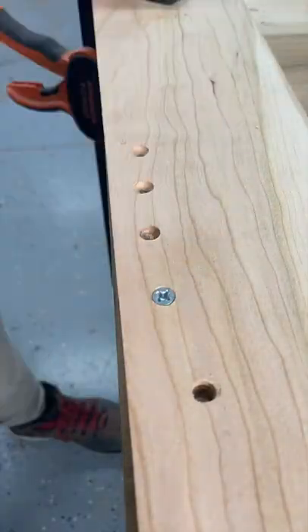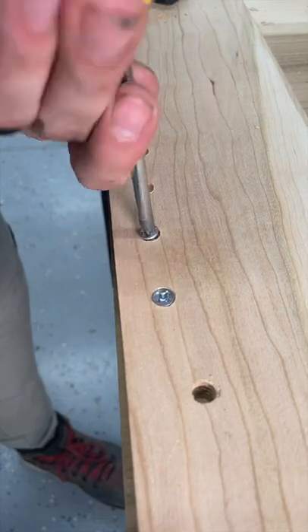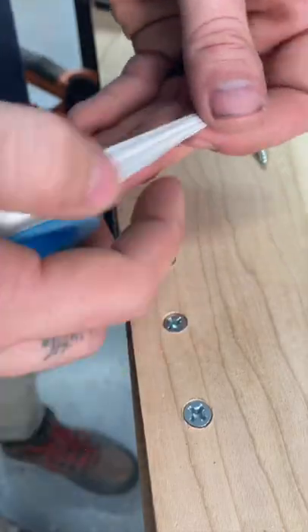This one is the same concept but just with a golf tee. A matchstick also works. Just screw it in there. Didn't even glue this one and it's a nice tight fit.